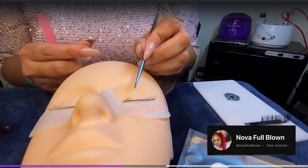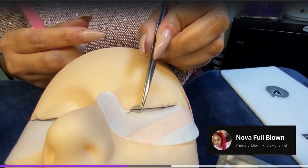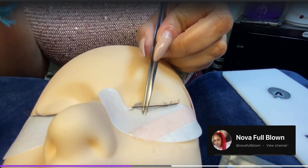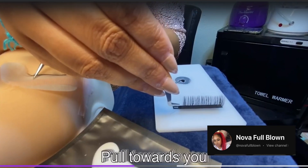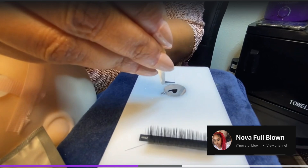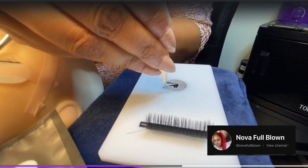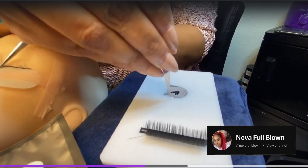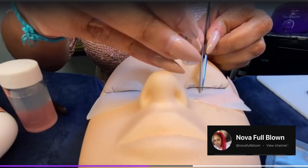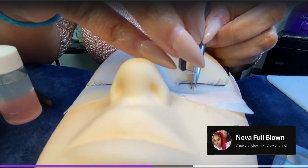Now we are going to isolate a lash, then grab a lash extension. You want to put enough adhesive on it to cover it adequately — you don't want it to be bubbled. Then go back and apply that extension to the lash you've isolated.